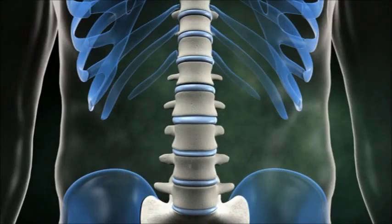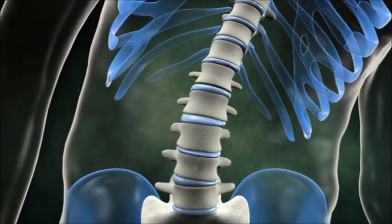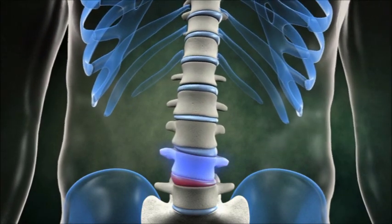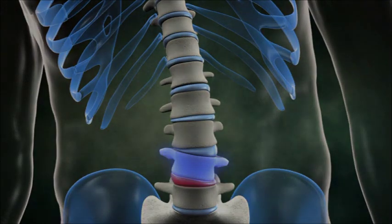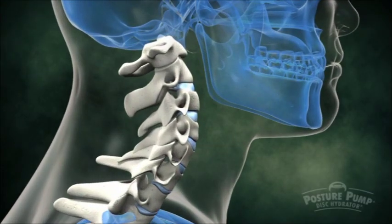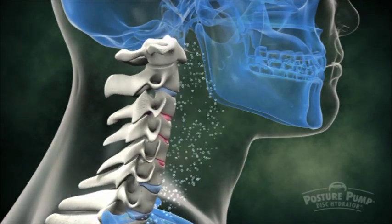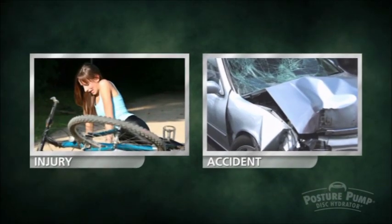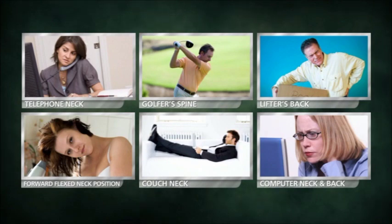Discs can also become locked or trapped to one side, causing stiff, uneven bending, leading to further disc damage and arthritis. Forward curve loss, or poor posture, can come from a variety of sources. Sometimes it's an obvious source like trauma, but often it's the day-to-day wear and tear and poor positioning that breaks down a healthy spine.